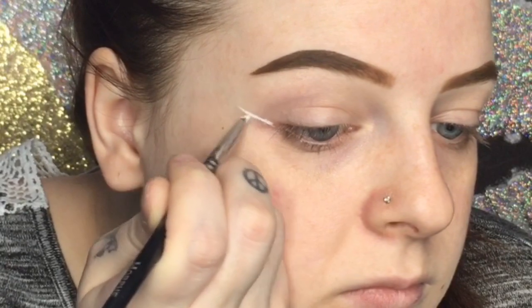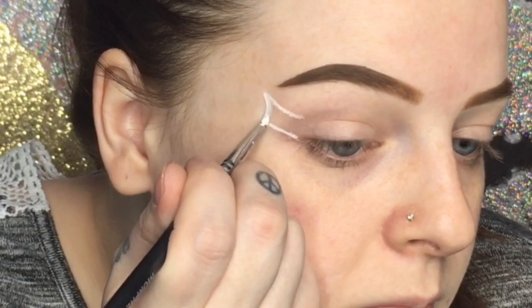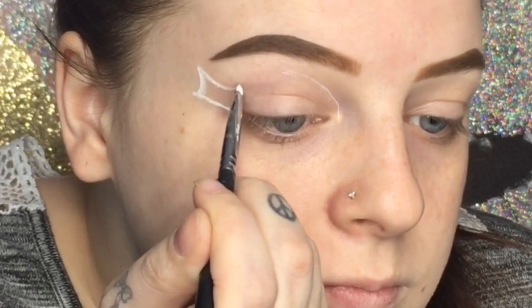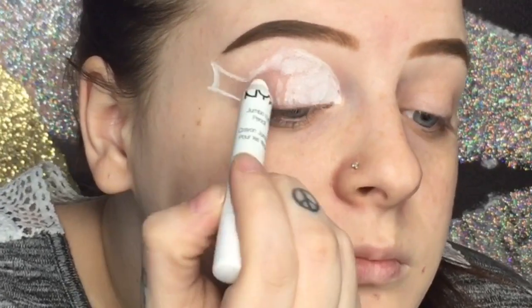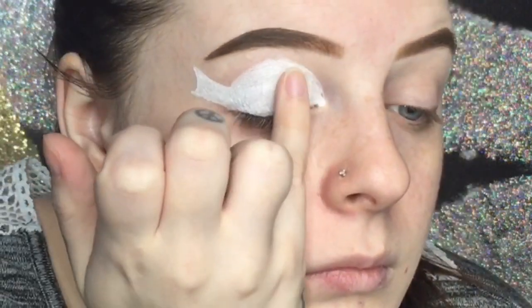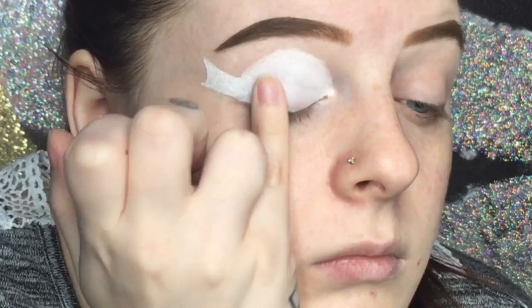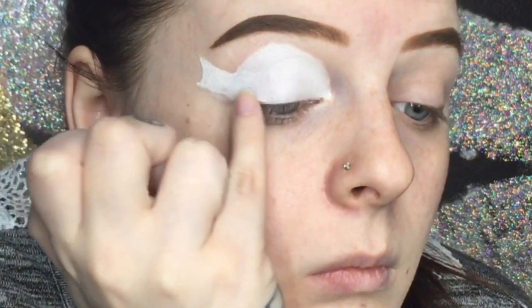We're going to start off with Dory. I'm taking my NYX Jumbo Eye Pencil in the color Milk — their white one — and I'm applying this with a small detail brush first, just to outline it and then filling in the rest of the body and tail fin with that product. Then I'm patting it out before going in and putting in the eyeshadows, so I'm working with a smooth canvas.